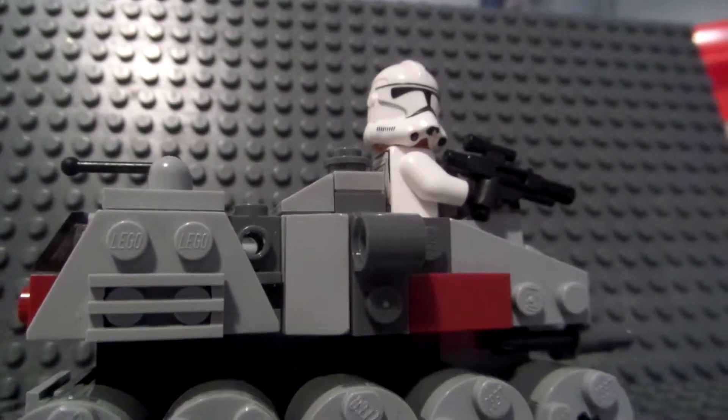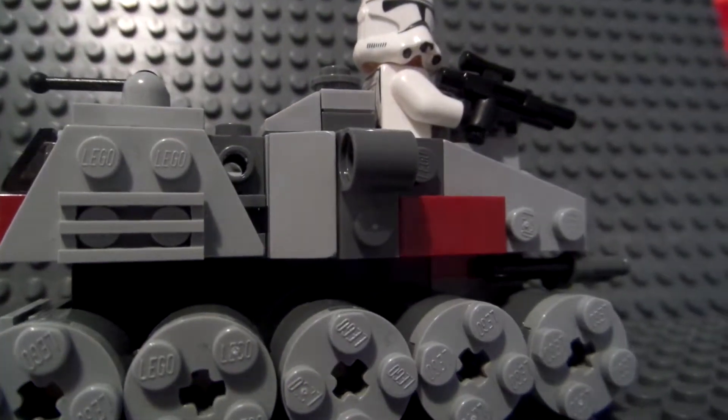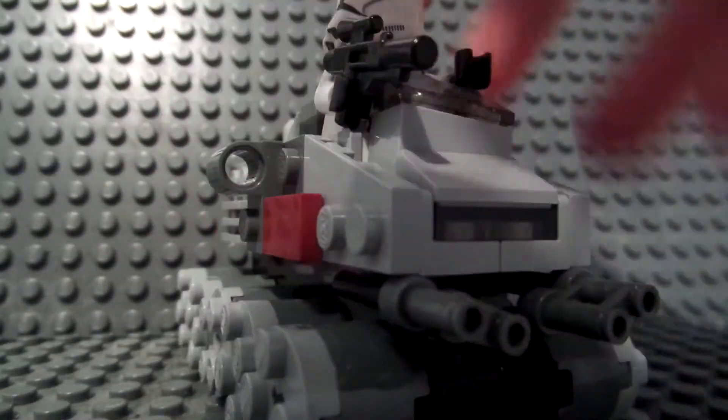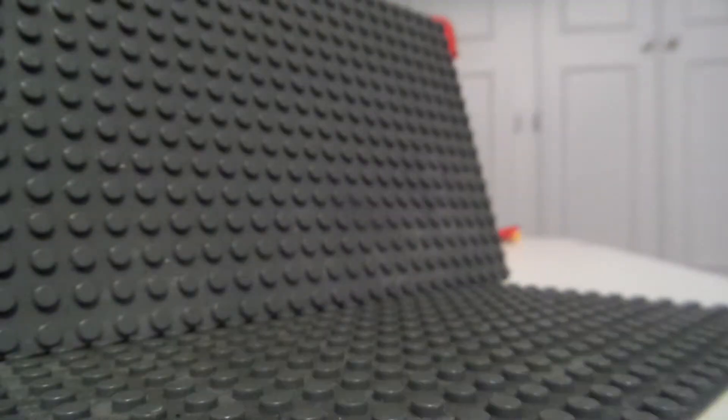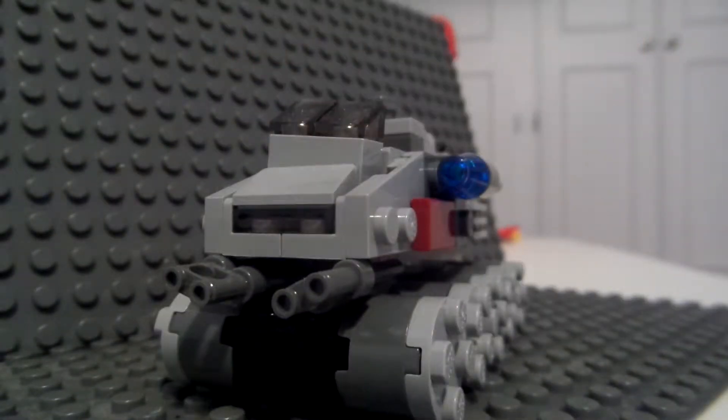Hey YouTube, today I am going to be reviewing this set. It is a very cool set. There's one minifigure though which is not the best, and I'll show you the minifigure now.